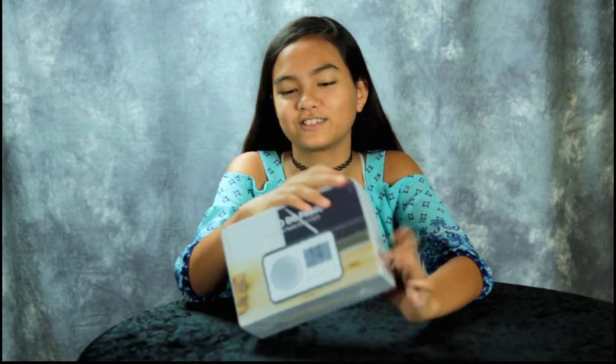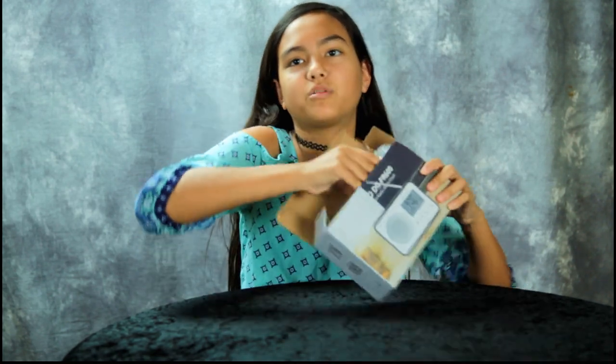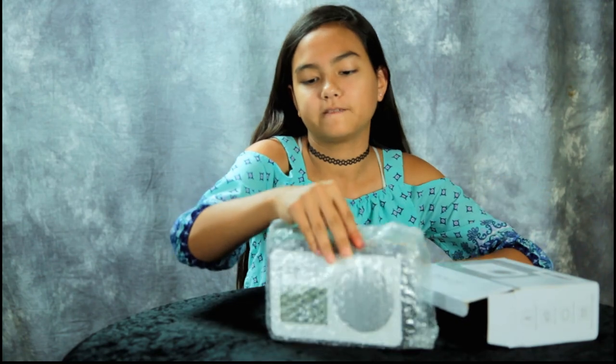Today we're going to review something that everyone needs — I think it just broke. It's a wood grain radio alarm clock. Go ahead and open it up. Yeah, it's a battery operated AM FM radio alarm clock.